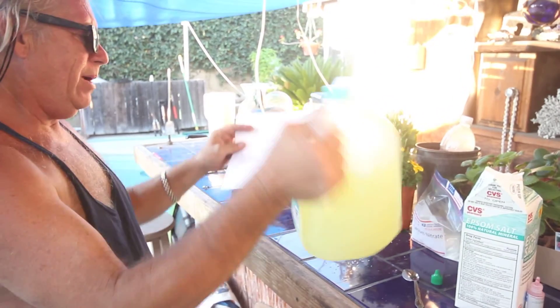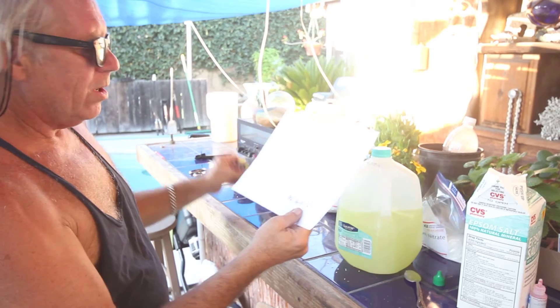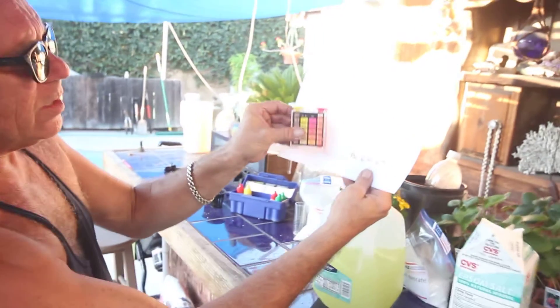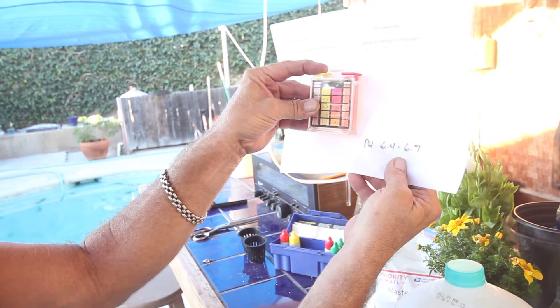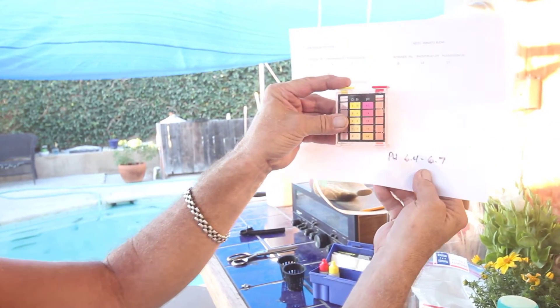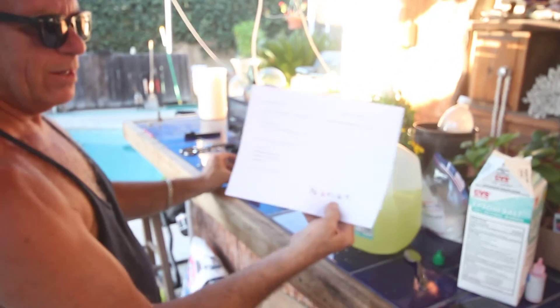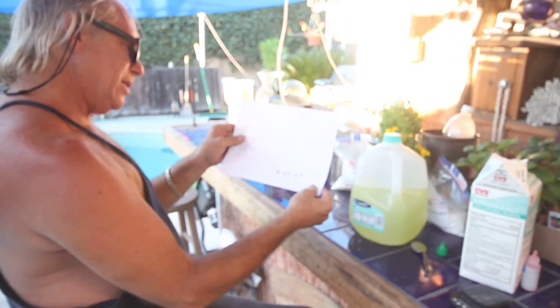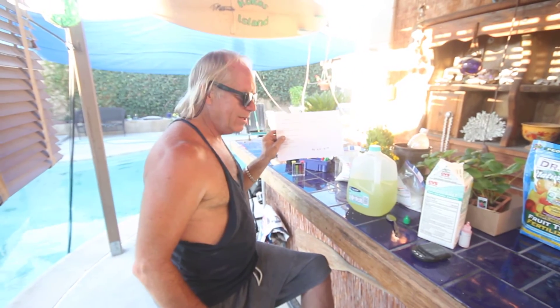And it comes out looking like this. Now this is a concentrate mix. I want my pH to be between 6.4 and 6.7 — I'm just a little bit high. You can see that my pH is about 6.8 to 7, so I'll have to drop my water pH. We're going to move on from here and show you the rest of this project.